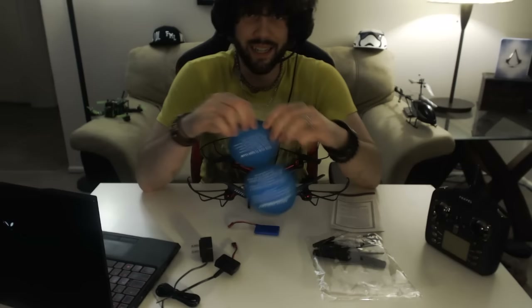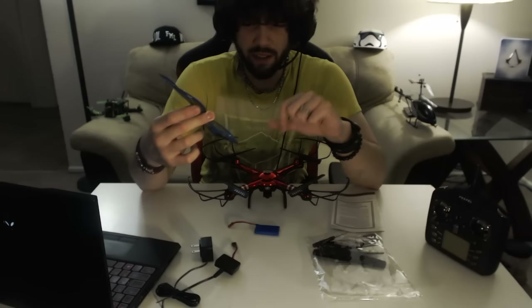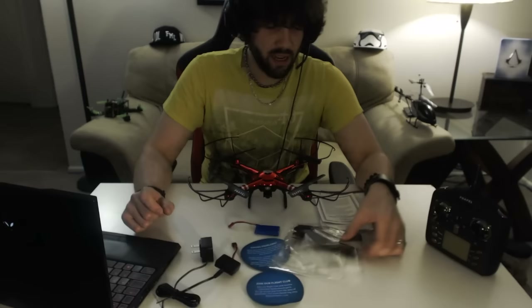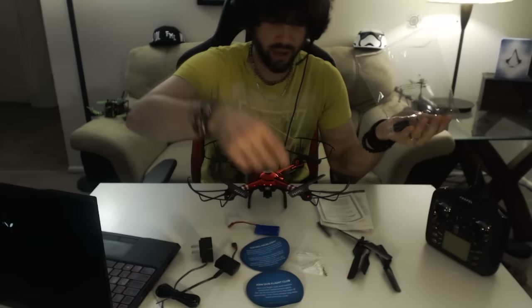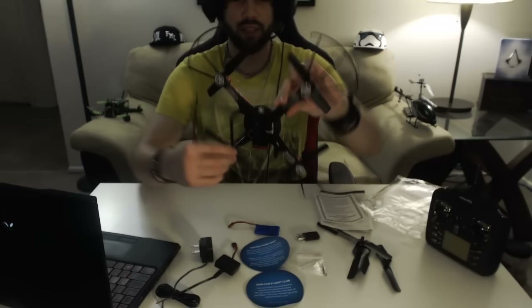The best part is this right here — they call it the Flight Club. You sign up on their website and get free parts for a year. In the bag of goodies you also get some screws, an extra set of props, the Phillips driver I mentioned, and a USB to micro SD HC adapter. That adapter is very important if you want to record your flight footage.